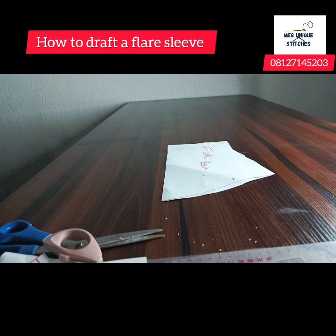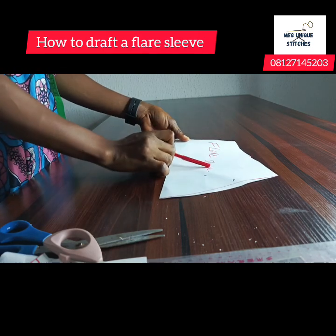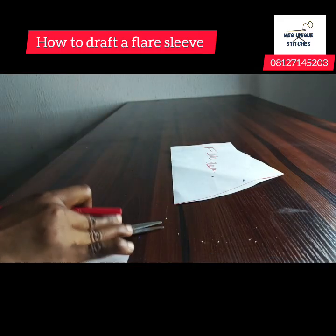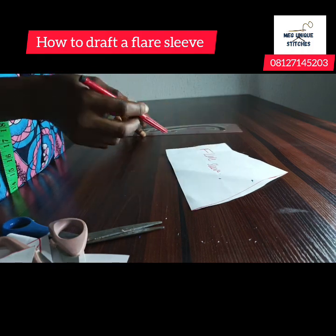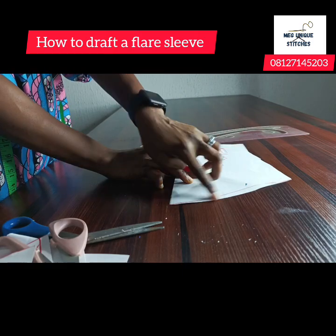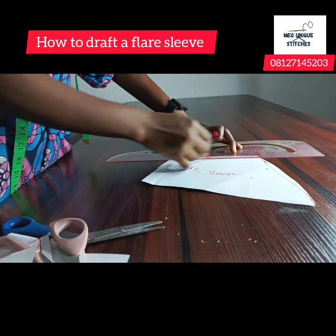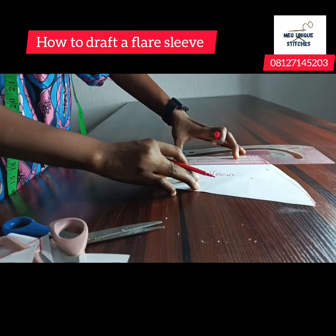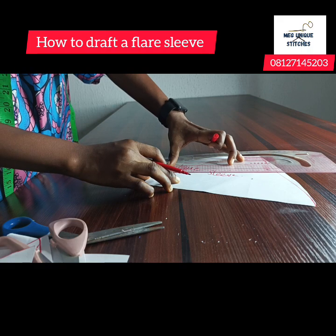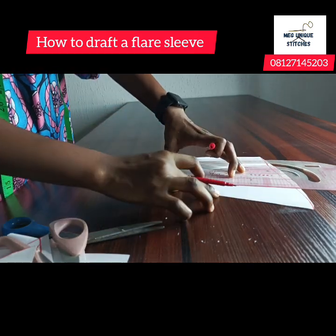We'll be using the technique of slash and spread. Here's our basic sleeve — I've written 'flare sleeve' on it. The first thing you want to do is draw your slash lines. The number of lines doesn't really matter; it depends on you. Make slash lines from the armhole to the end at different points. Remember, we are making a flare sleeve using the slash and spread technique.